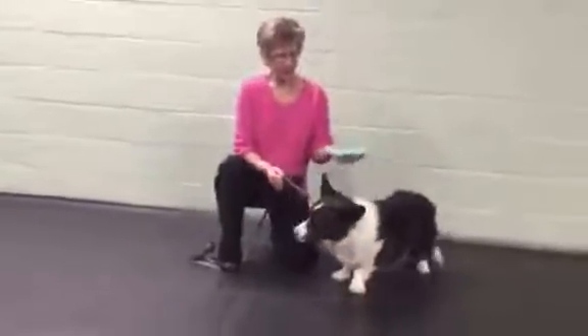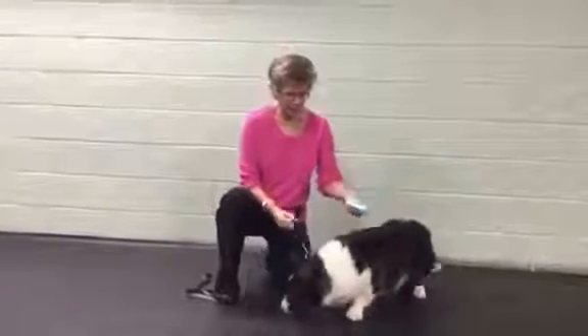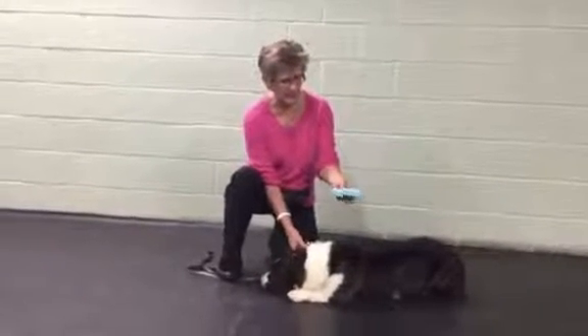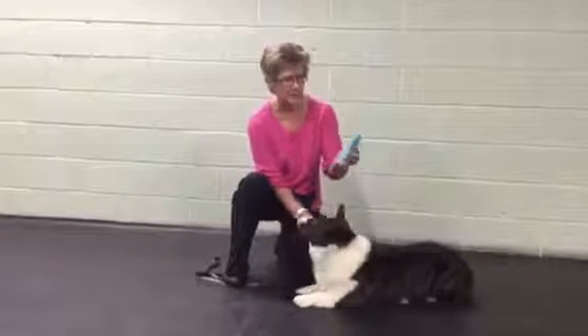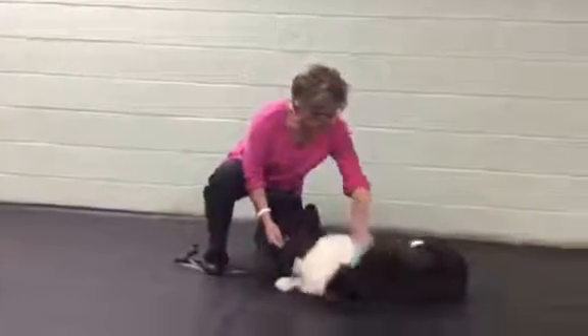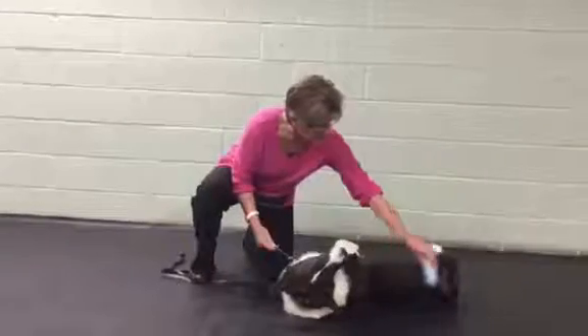Alright guys, what I want to do is show you how this new grooming tool works on a little corgi. He's a show dog and we don't want to harm his coat, and this is super easy on the dogs. It's called a brisk. It's got a brush on one side, a whisk on the other, and we're just going to run it through Toby's coat really nice and easy.